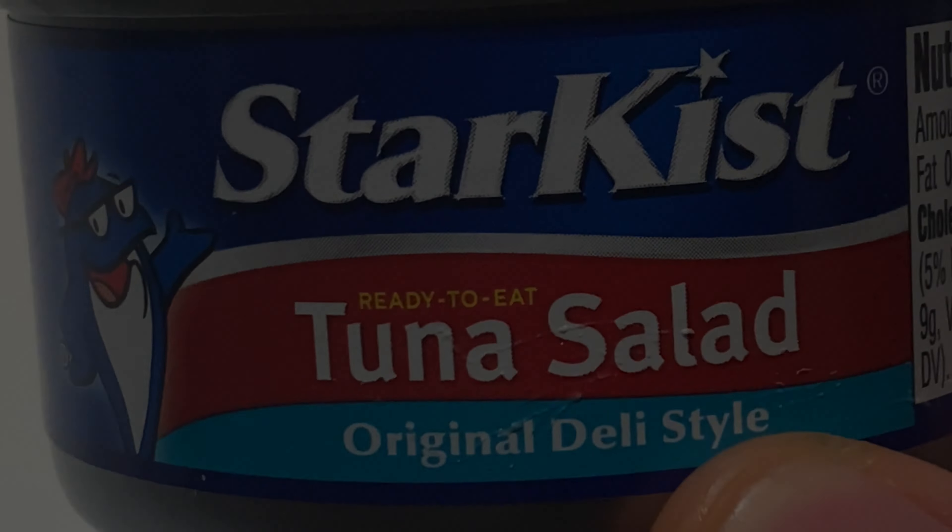Very tasty. I'm going to just take one more and save the rest of it for later. I just want to zoom in close so you can get a good visualization of what the tuna salad looks like.